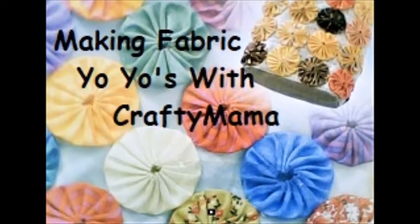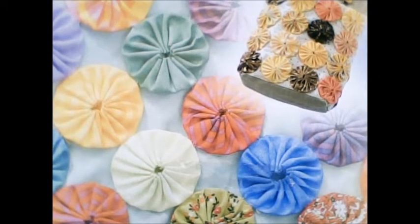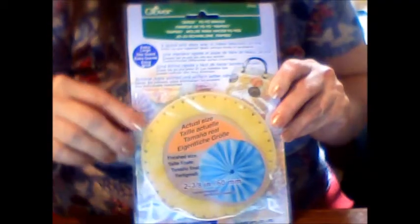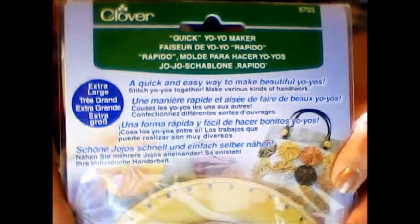Hello friends, it's Crafty Mama. Hope you are all having a fabulous day. Today I'm going to use my yo-yo maker — my fabric yo-yo maker — for the first time and give it a shot. So I have the Clover Quick Yo-Yo Maker.